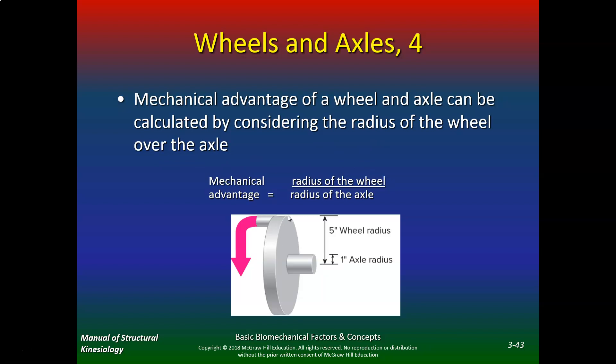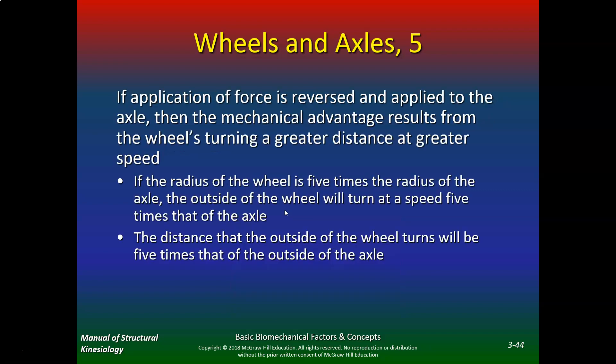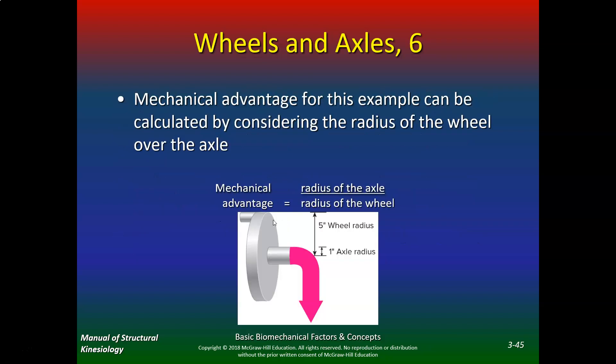The mechanical advantage of a wheel and axle can be calculated by considering the radius of the wheel over the axle. If the application force is reversed and applied to the axle, the mechanical advantage results from the wheel turning a greater distance at a greater speed. If the radius of the wheel is five times the radius of the axle, the outside of the wheel will turn at a speed five times that of the axle, and the distance the outside of the wheel turns will be five times that of the outside of the axle.